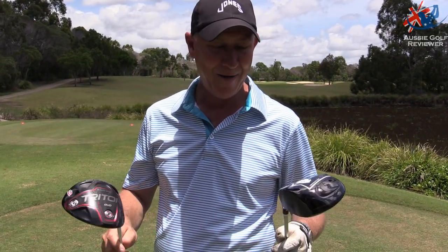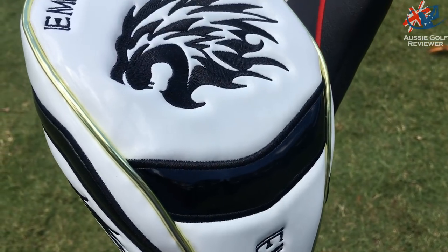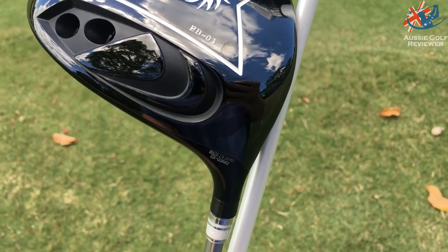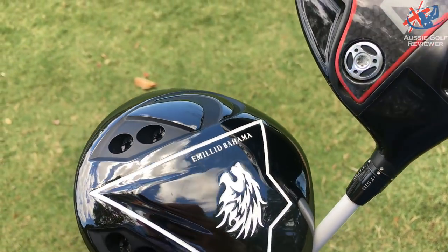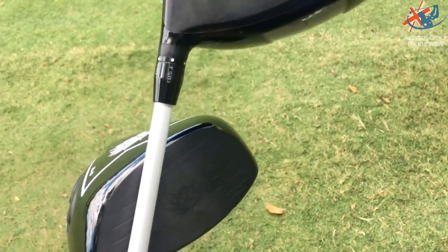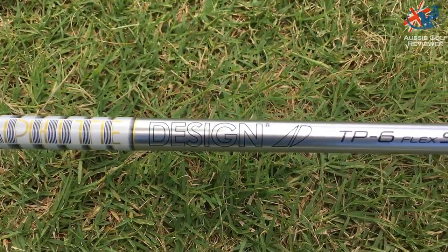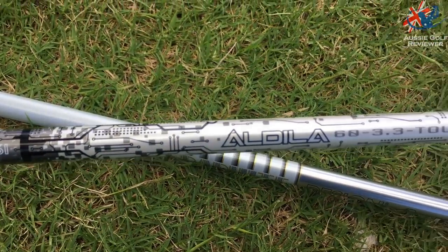So we're going to put them up against each other: Wilson Triton versus the Mill Bahara — beautiful looking club. The specs of the Triton are the carbon bottom with the weight in the back, basically set up to neutral loft. The shaft is the Rogue Standard in stiff, 60 grams. The Mill Bahara has an AD TP6 SR — stiff-reg — in the 11-degree-ish head, 11.1 or something like that.